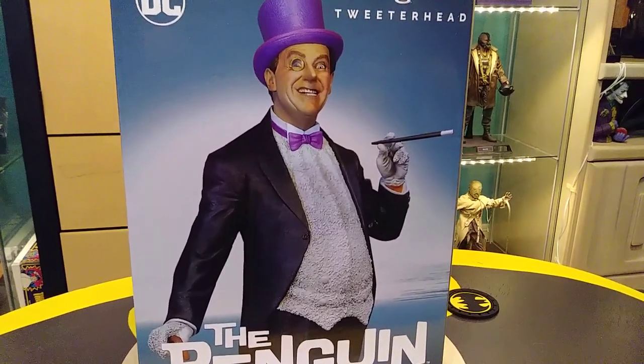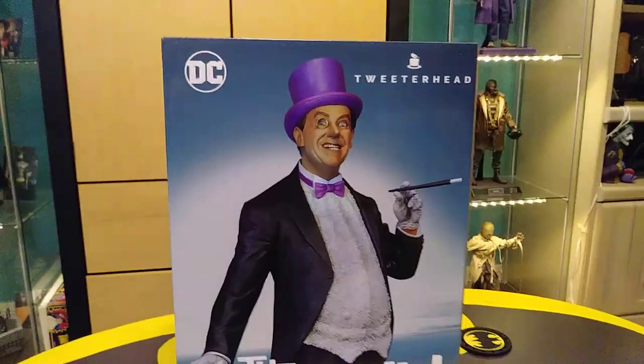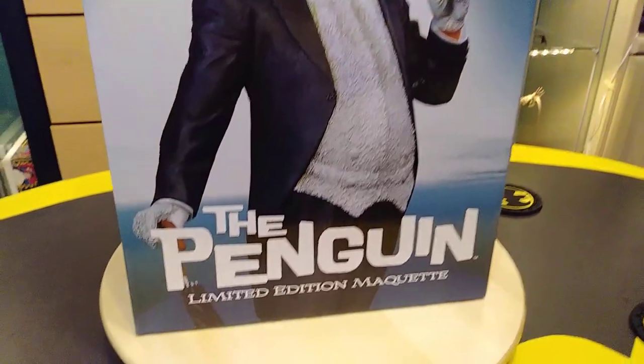What's up guys, Batman Collector here again, and I just got this in. This is going to be my fifth Tweeterhead piece. This is the Burgess Meredith Penguin from Batman 66.